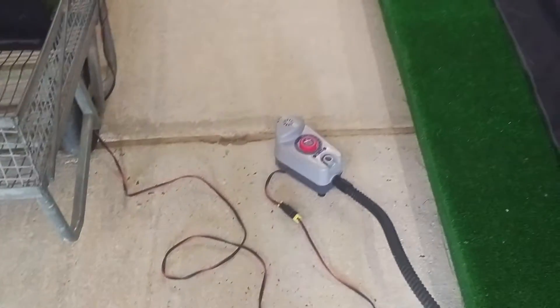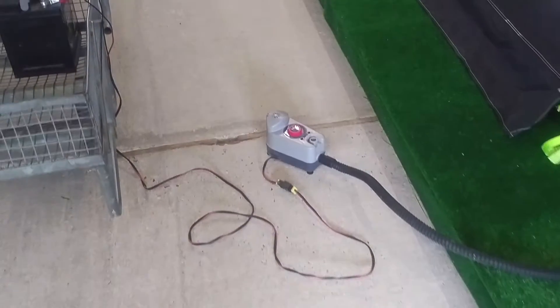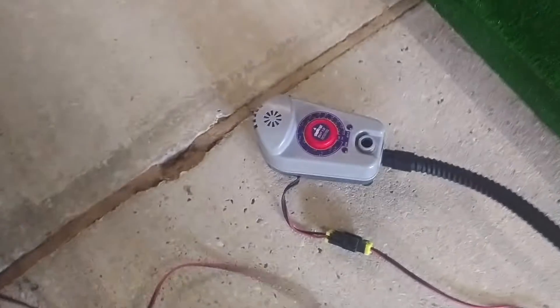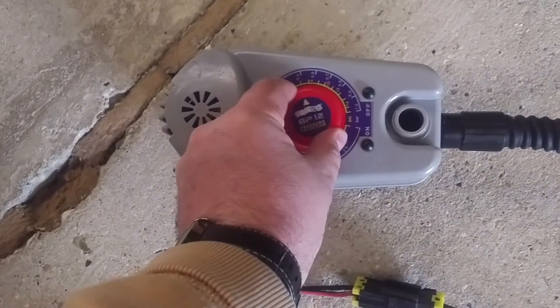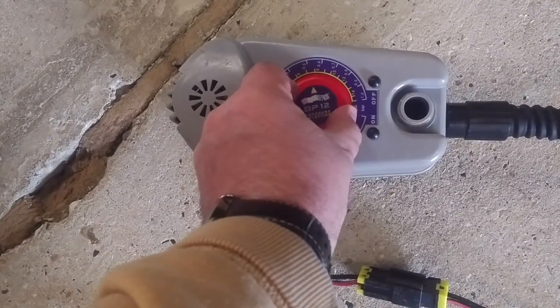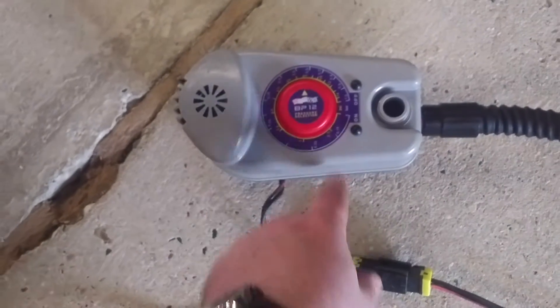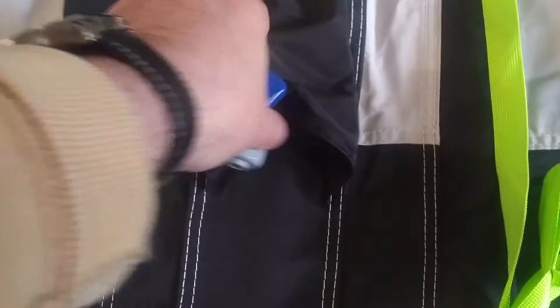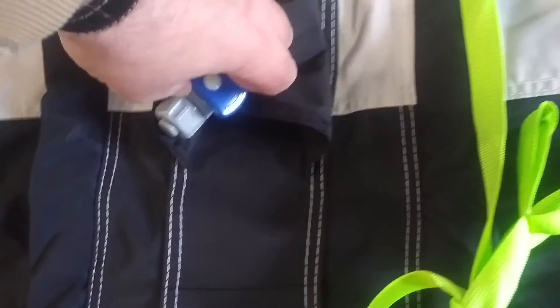The pump is about the size of a large bag of sugar. Now you set the pressure depending on your awning to where you want it to be, then press the on button and it will cut out once it gets to the correct pressure. First of all though, make sure you close the outlet valves on the awning, otherwise we would be here all day.